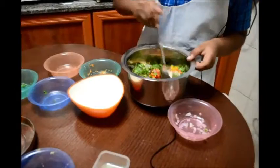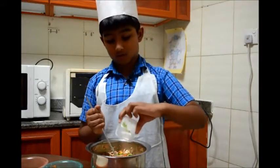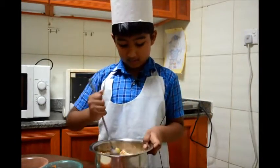Then mix it well. Pour the coconut oil in, and then again mix it.